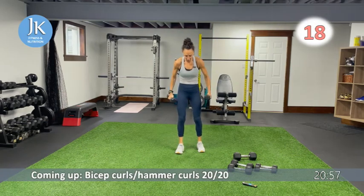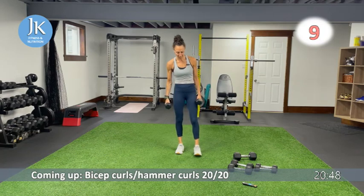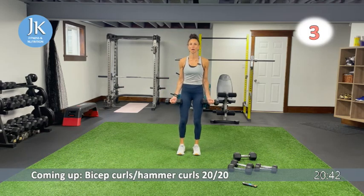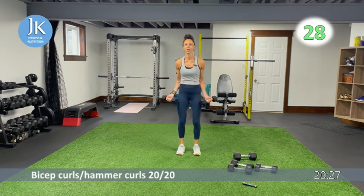Biceps: curls for 20 seconds and then hammer curls for 20. My limiting weight is my bicep curls — I can go heavier for hammer curls. Palms facing out, legs shoulder-width apart, soft bend in your knees. Extending all the way down, tucking your elbows in — arms are on a slight angle, core nice and tight. Switching in five seconds to hammer curls. Palms facing in, extending all the way down — same thing, don't rest at the top but get full extension at the base.